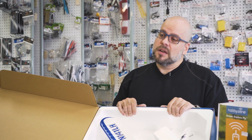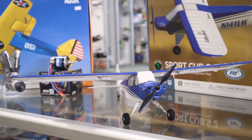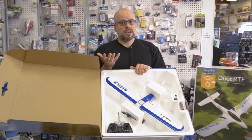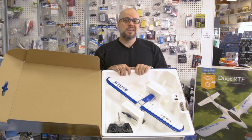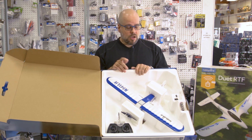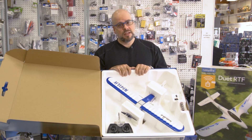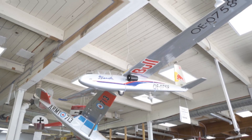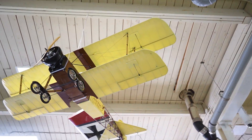One great thing about a lot of these planes nowadays is they offer something called SAFE. This one has it — it's sort of a panic recovery or panic button. If you get into trouble, gyros and accelerometers built into the receiver will help get you out of danger as you're learning. Also as part of SAFE, a lot of them have different flight modes, so depending on your skill level or confidence, the different flight levels will restrict your movement or what you're capable of doing as you progress and learn.